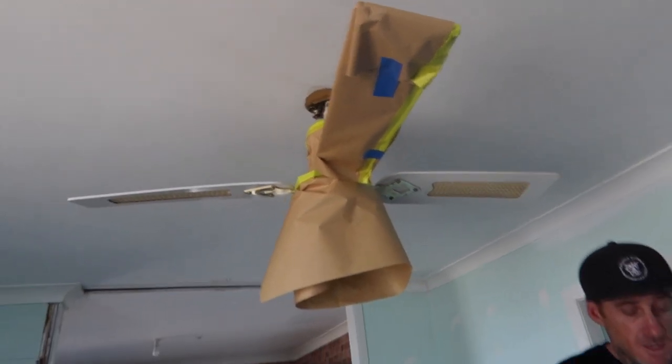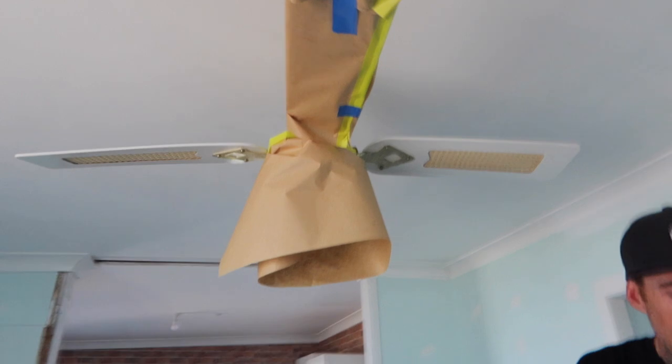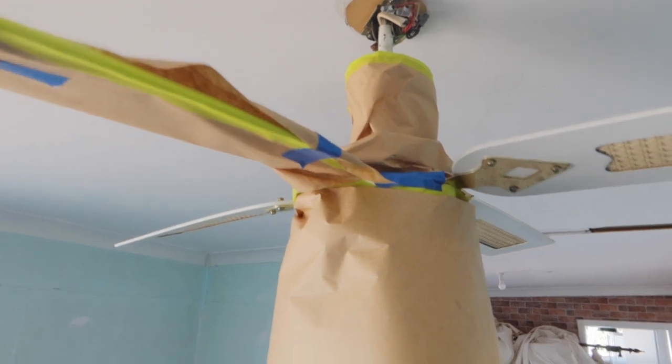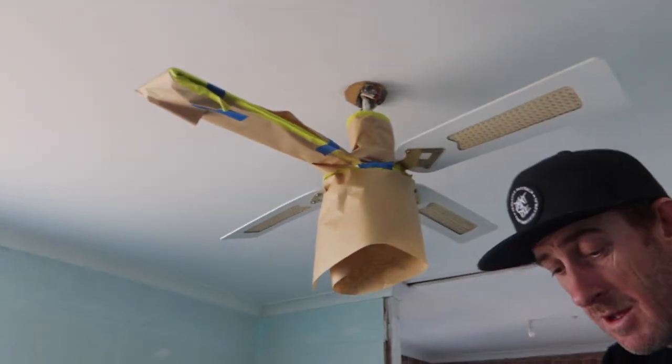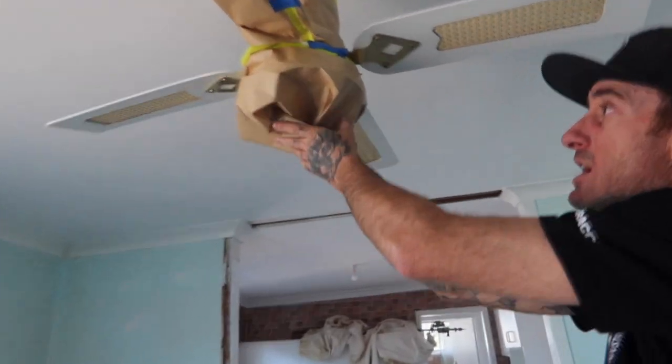And that's pretty much it. If you do have little gaps here and there, it only takes two seconds to tack in those spots, just to secure the areas like that. If you want to wrap up the bottom, just sort of cover it off.